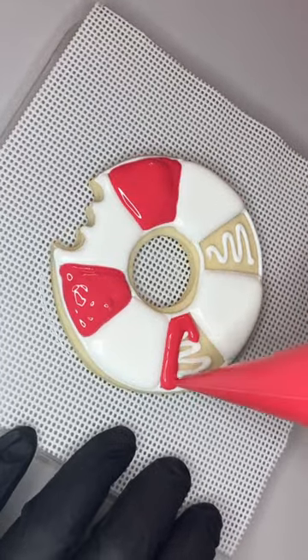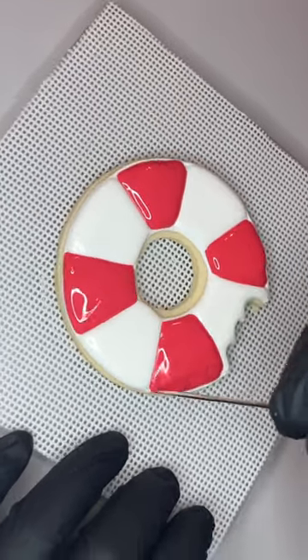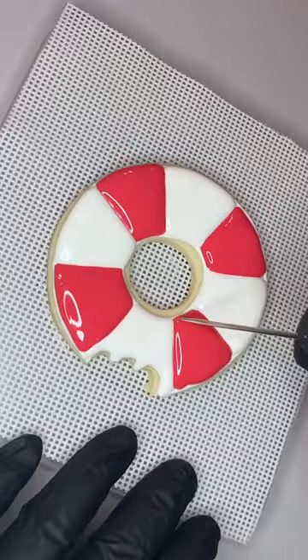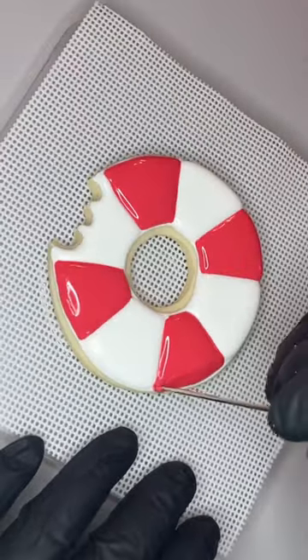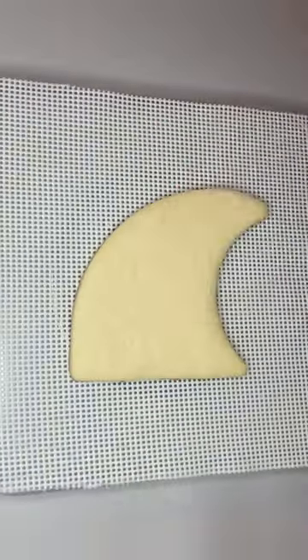This first design is just a lifesaver. I used a donut cookie cutter and took a little bite mark out of the side of it with another cookie cutter, then flooded every other section in white. I let that dry and then came back and flooded in red. Those squiggly lines were just to help keep those sections nice and puffy and not crater as they dried.